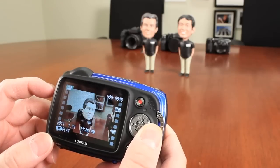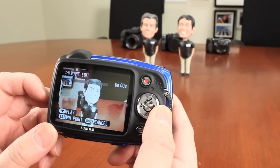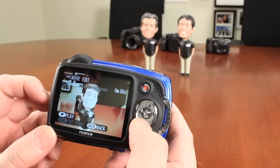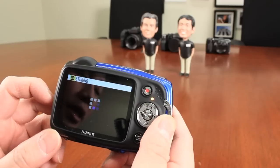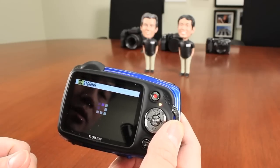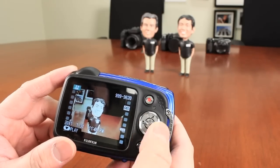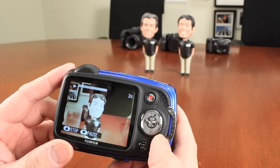If you want to trim a video, go into the camera, select the movie trim feature, push play to set your in point, push OK, let it play to your out point, and push OK again. It trims the in and out points to only keep what you wanted. It creates a new file so you still have the original saved on the camera plus the new trimmed file. That's a cool in-camera editing feature.